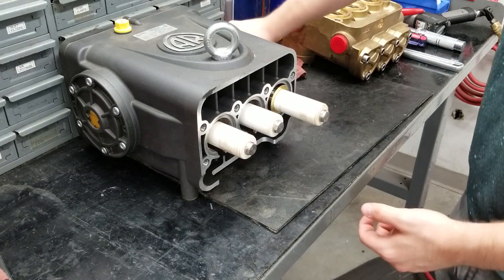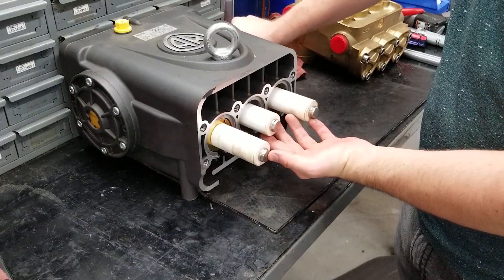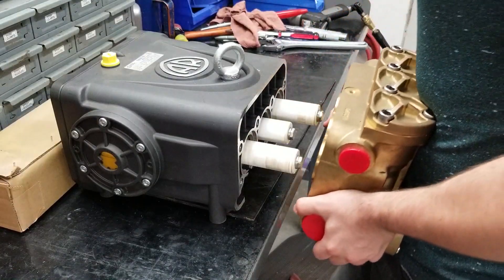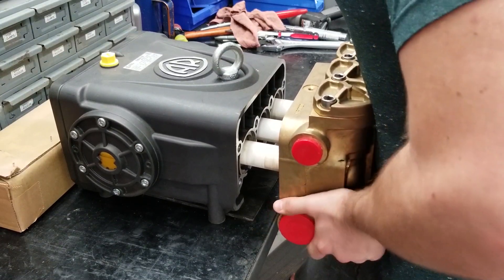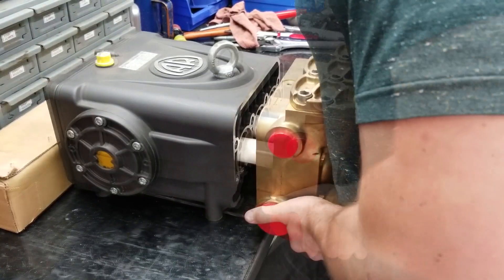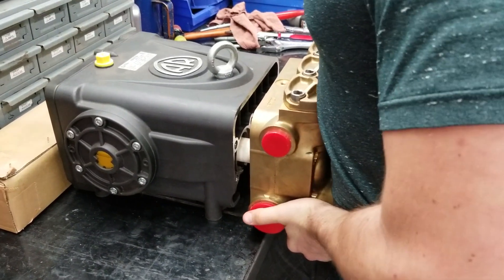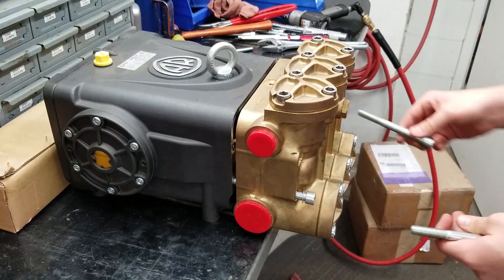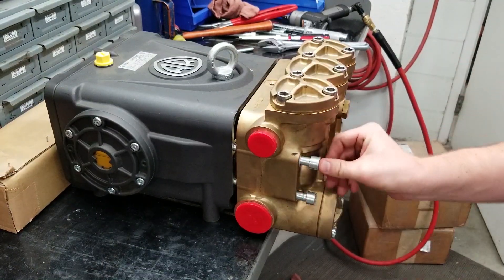To properly put on the manifold, turn the crankshaft so that the outer pistons are even — this helps with pushing the head back on squarely. Use two of the head bolts as a guide on opposite sides of the pump to help screw it in evenly. These head bolts should be torqued to 752 inch-pounds. Torquing in a criss-cross manner can help evenly tighten the head onto the pump.